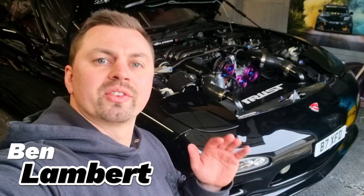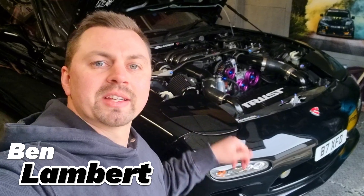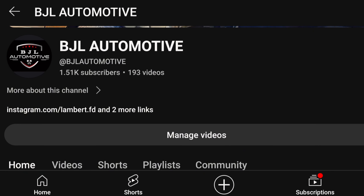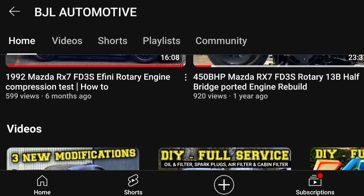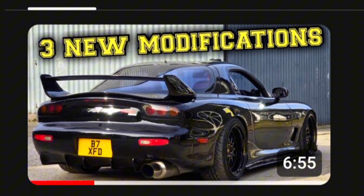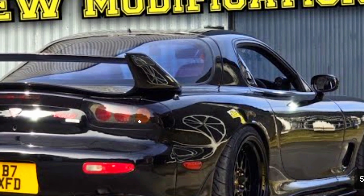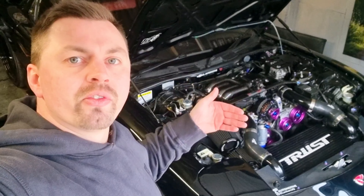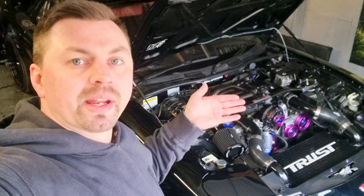Today I'm going to share with you guys my plans for the engine bay side of stuff in my Mazda RX-7 FD. In the previous video I explained why I just bought three new modifications separate to the engine bay, which you can check out on my channel or click the link in the description below. So let's go over the current spec of my engine first, and then we can start going over some of the new changes that are going to be happening here.